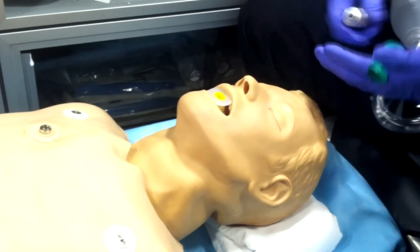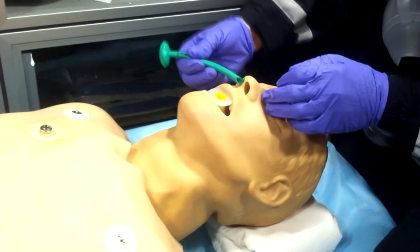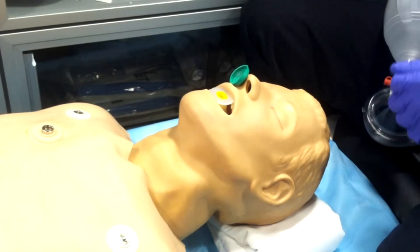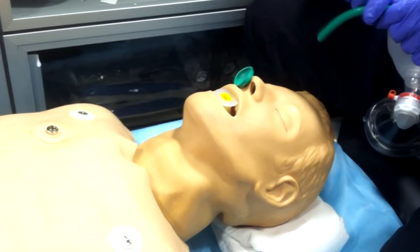The better way to bag somebody is with the use of an NPA, or nasal pharyngeal airway. Lube it up, bevel inwards, make sure it's properly seated without resistance — and that's the better way.